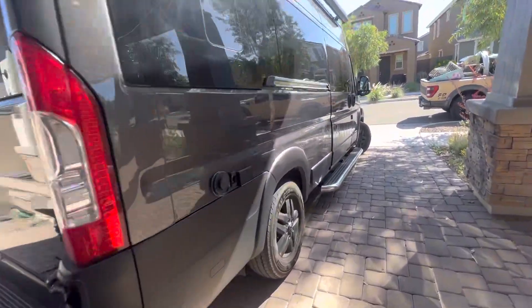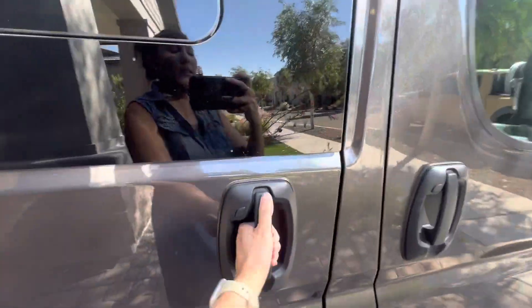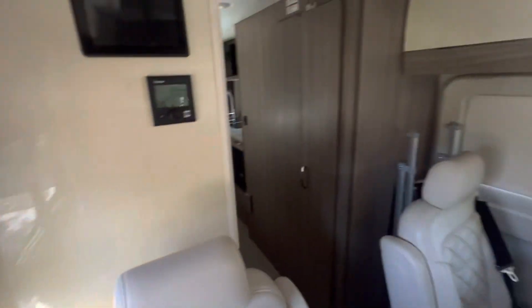All right, bags are packed. Let's come on the inside now. Hold the door open and take a peek around.